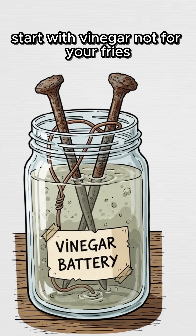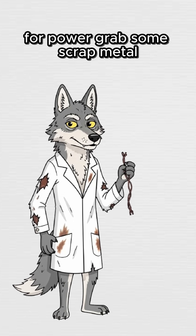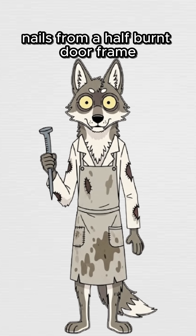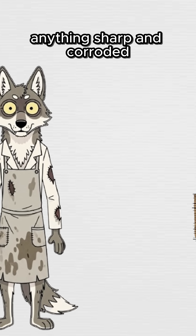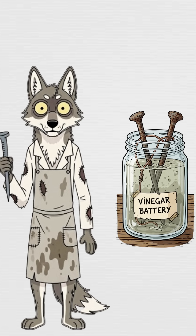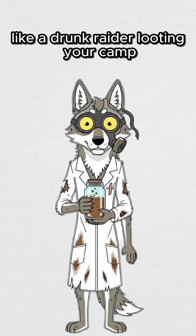Start with vinegar. Not for your fries, because fries are extinct. For power. Grab some scrap metal — copper wire from a dead toaster, nails from a half-burnt doorframe, anything sharp and corroded. Dunk the copper and the nail into the vinegar. Boom. That sour juice rips electrons right out of the metal like a drunk raider looting your camp.